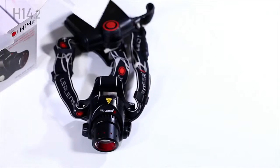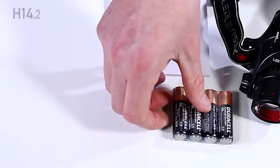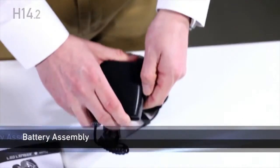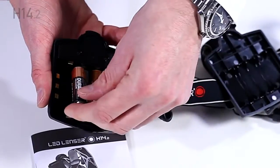In the box you'll find a headlamp, instructions, and four AA alkaline batteries. Open the battery compartment and insert the AA batteries, paying particular attention to the direction of the contacts.